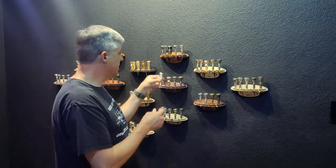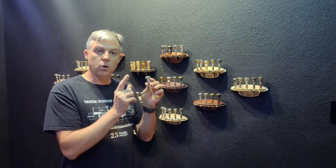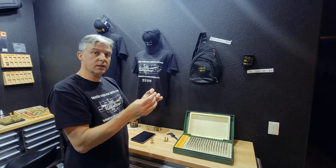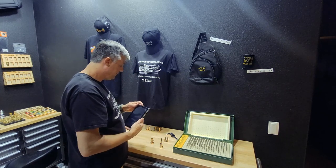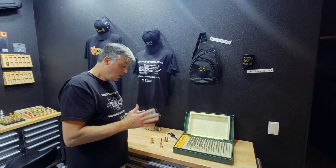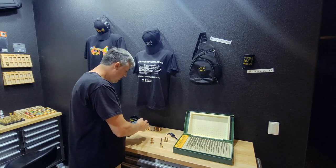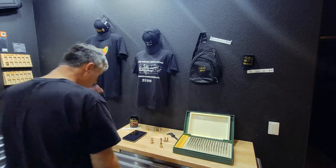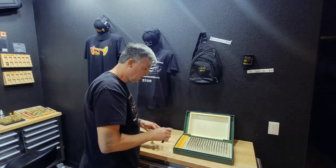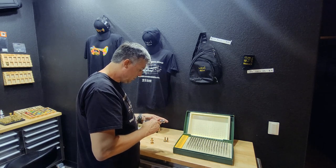The next mouthpiece we're going to recreate is the Vincent Bach 2C Megatone. Let's take this one apart and check out the Bach 2C. The Bach 2C is going to be a 640W — or a 640, either one is very close. The depth is going to be an F depth — that's the cup depth. The throat is a 147, kind of an odd size. And the backboard is going to be a 33.